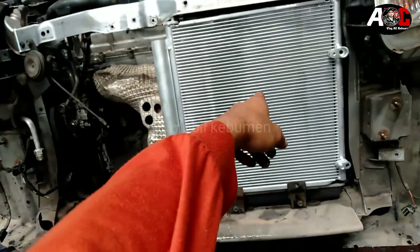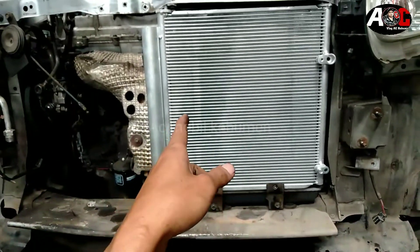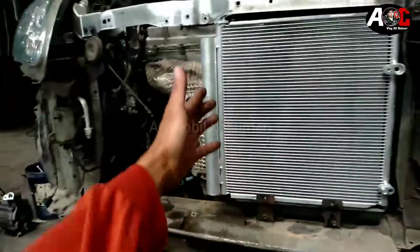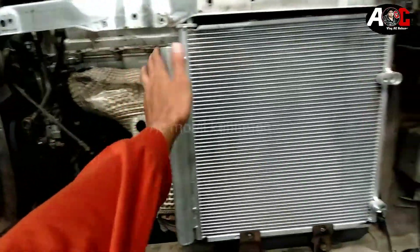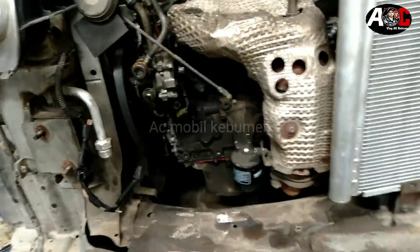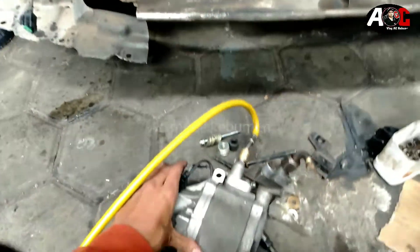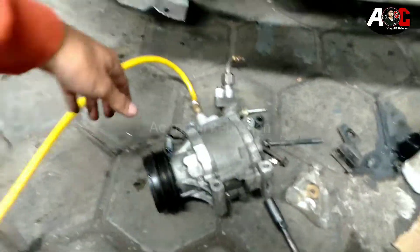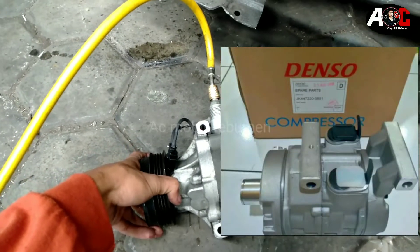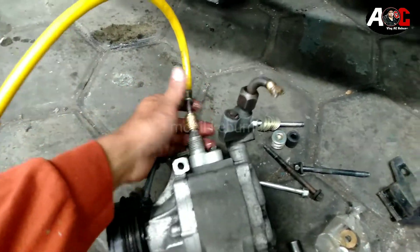Seperti kita review sebentar di sini. Ada kondensor punya Xenia ataupun Avanza 1.3, ini kecil ya, beda kayak yang 1.5. Kalau Avanza 1.5 itu lebih lebar. Kita menggunakan Avanza 1.3. Kompresornya menggunakan kompresor X Singapura Avanza. Ini bukan Avanza yang biasa, kita pasang di mobil Avanza ini. Avanza X Singapura katanya seperti ini kalau Avanza di Singapura.